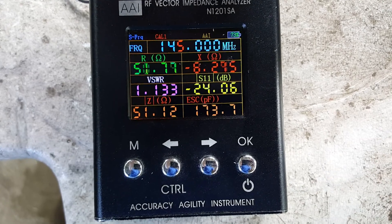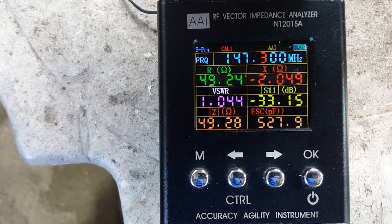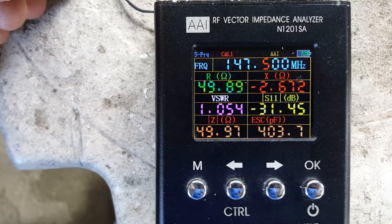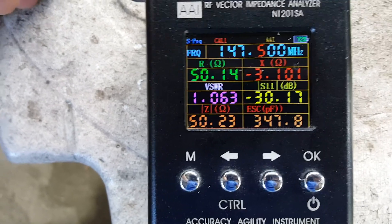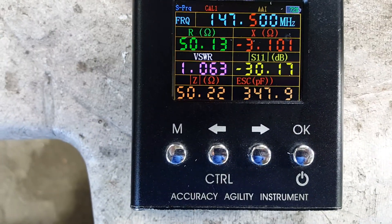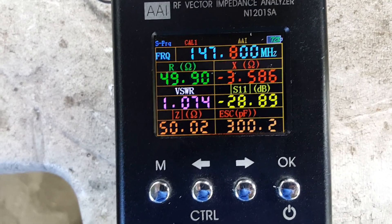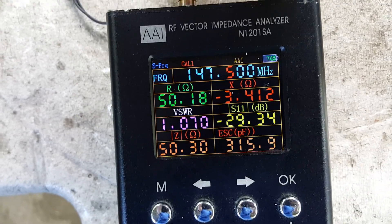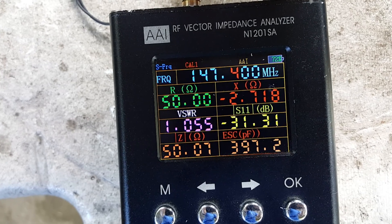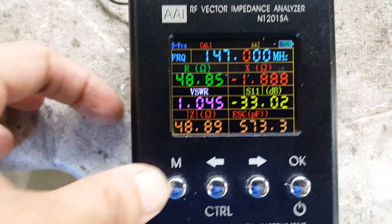So this is properly working and properly calibrated on the desired frequency. The frequency of use is around 147.5 MHz — VSWR there is 1.01 to 1.1. Checking at 147.7 and 147.8 MHz it's 1.06 or 1.1 VSWR. Going down to 147.4, 147.3, and 147.2 — and 147 MHz is the lowest dip on the curve.